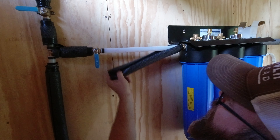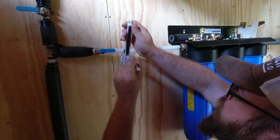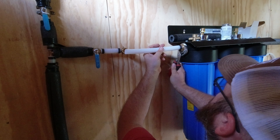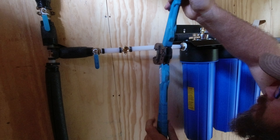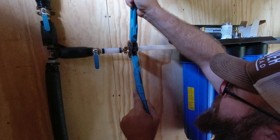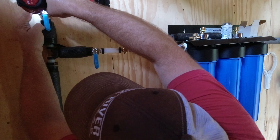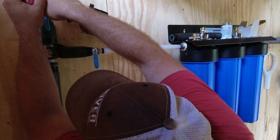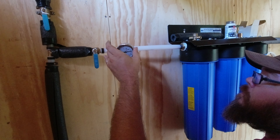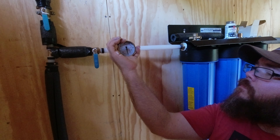There are three filter types we're installing. The first is a sediment filter, which picks up dust particles and fine items. The second is a CTO filter — chlorine, taste, and odor — which filters out chlorine, balances taste, and removes bad odors from the water. The third filter is a heavy metals filter, which filters out things like iron and manganese.